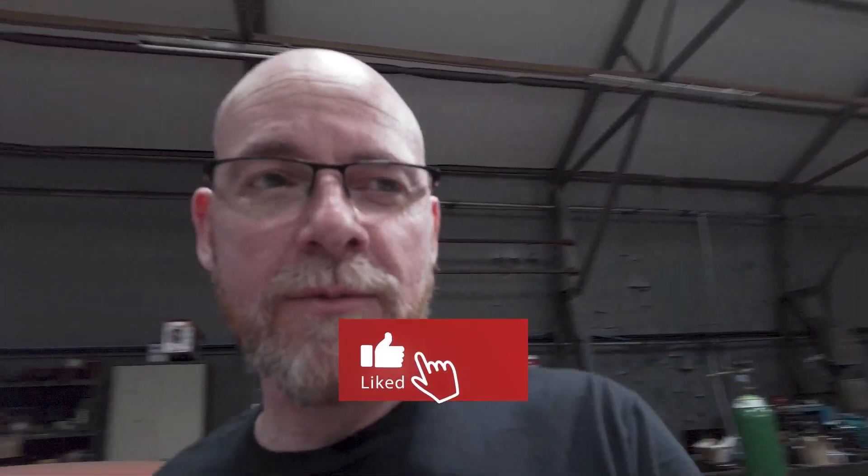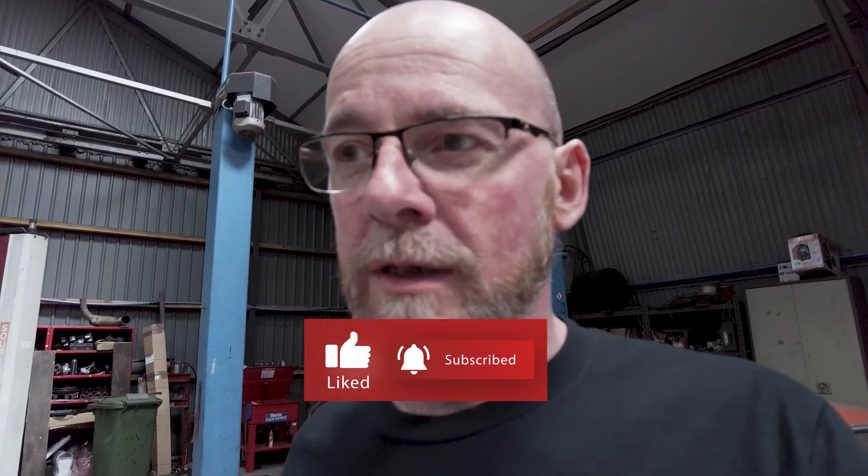Hi guys, welcome back to the podcast. My name is Richard Beatty. This is the Creators Podcast, vlog edition, back out at Kirkbride Airfield with JDM Dino.